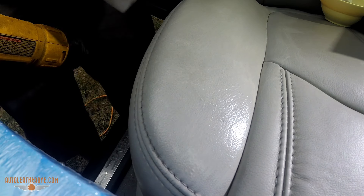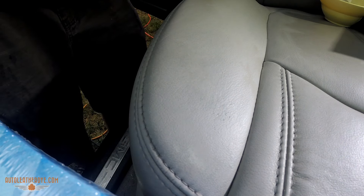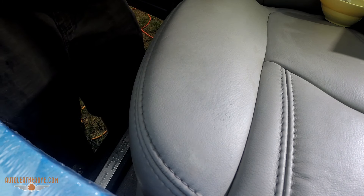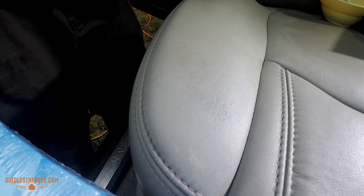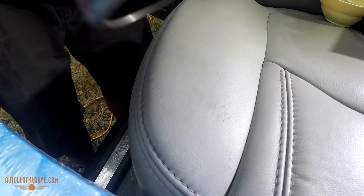Now to save some time, I'm going to use a heat gun on low heat, just lightly massaging over the leather, allowing the dye to cure down. This is not a necessary step — a hair dryer works as well, I'm just using the heat gun because it's a little less noisy. This is not a required step; you can let the dye air dry. But I like to use this because it speeds up the process — it lets me put one coat on, cure it down, then come right back in with the second coat.